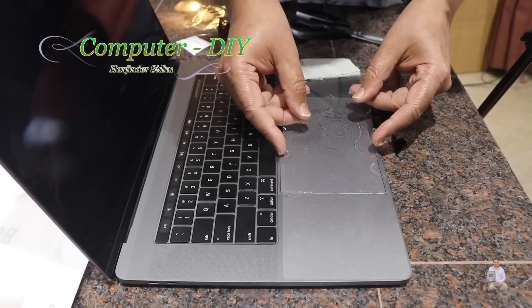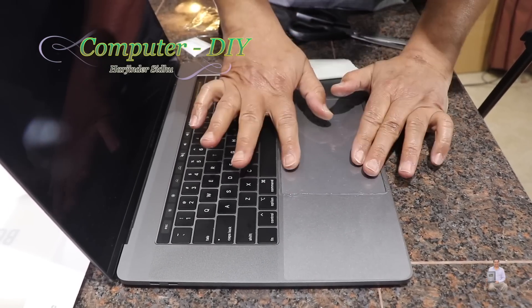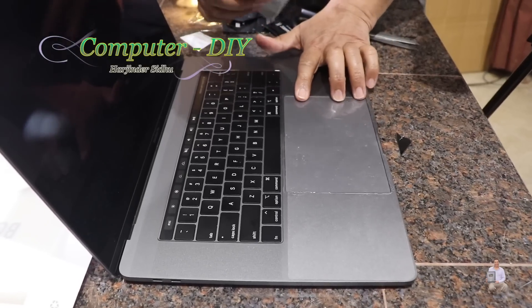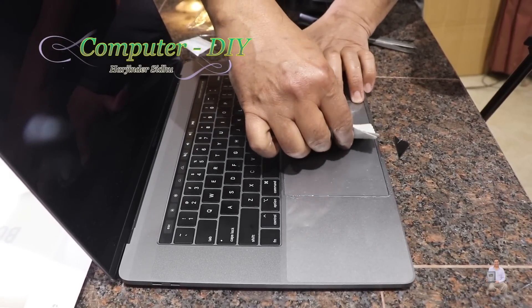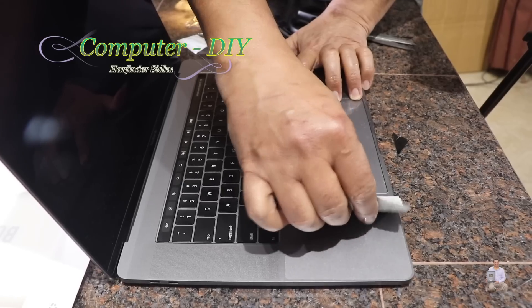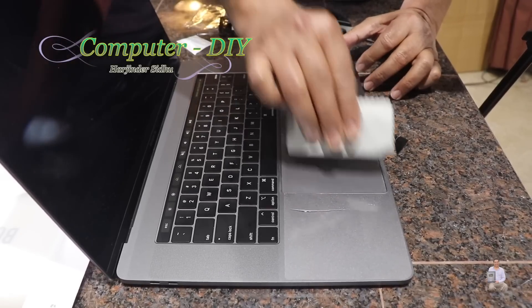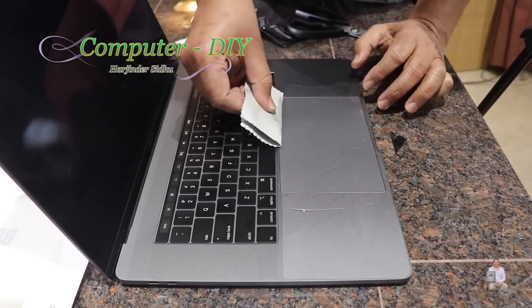Now we can lift this one and place it. This is the mousepad piece — make sure it's perfectly aligned. Put your two fingers here so it's not going to move, and we're going to squeeze out on one side like this, then squeeze out on the other side just like this.